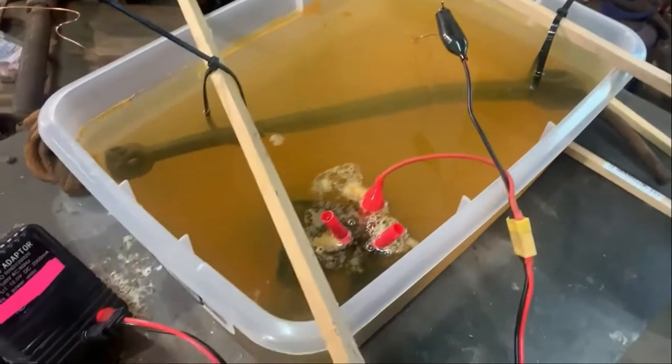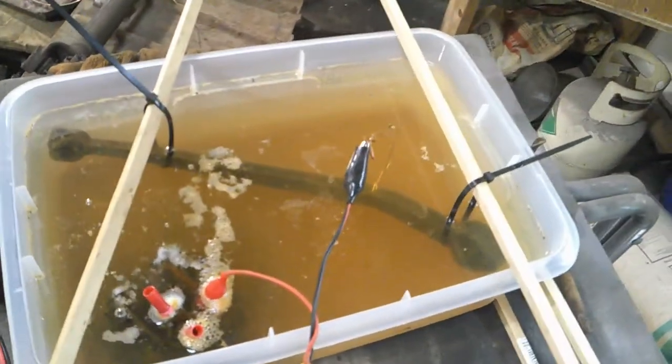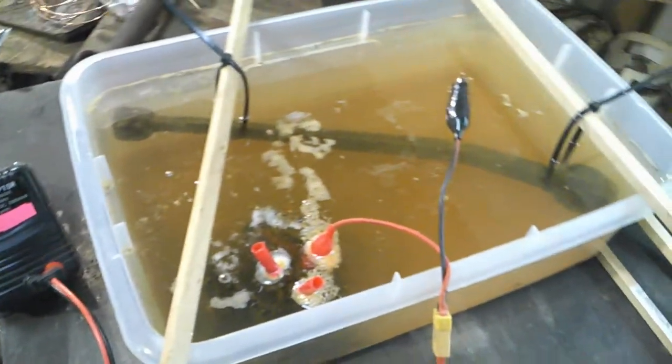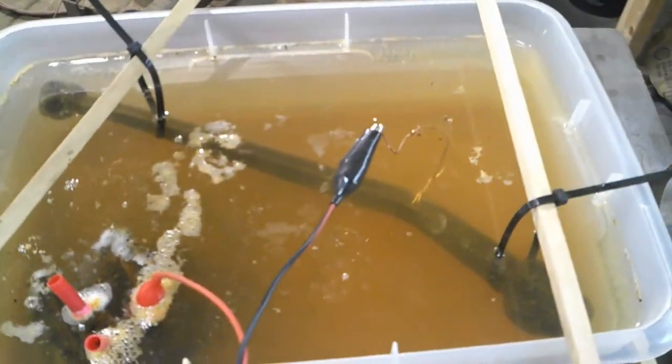So the water has a more rusty tinge to it now. Still mild bubbling going on, and we've been at it for a little over five hours. So 22 and a half hours of bubbling away there, and I think it's just about time to pull it out and see what we've got.